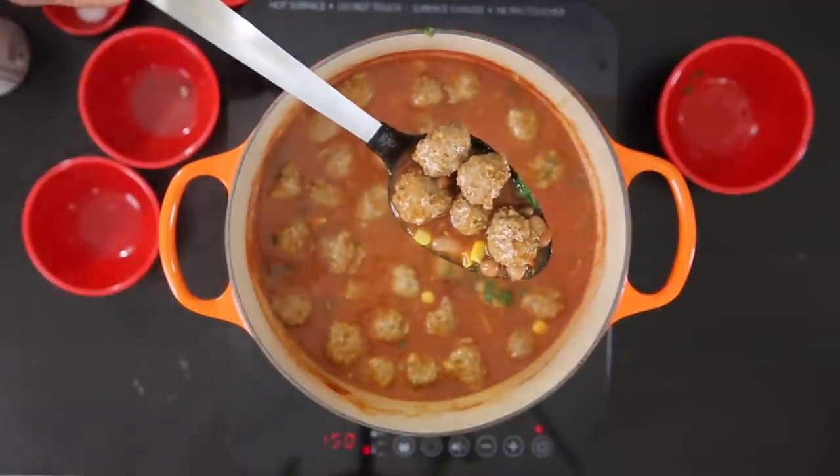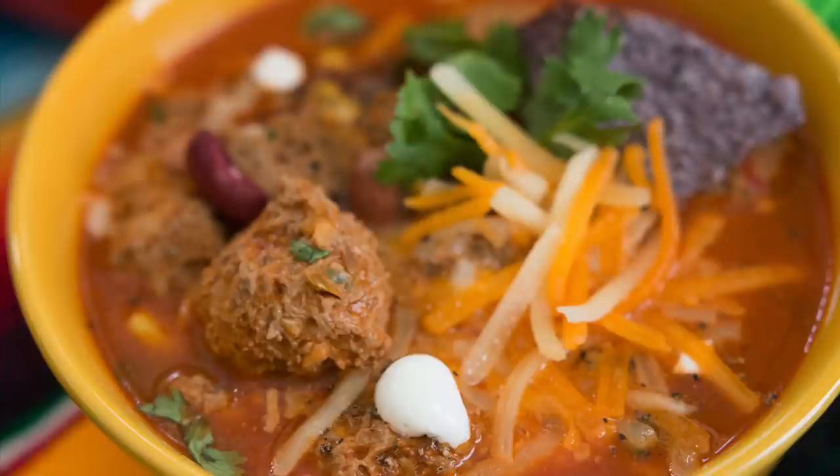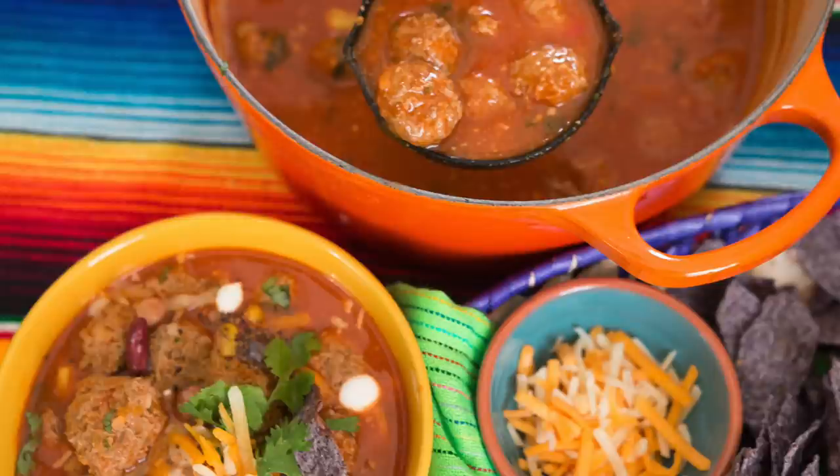This is now ready to serve. I like to serve this garnished with more cheese, a tortilla chip, some cilantro, and a couple of dollops of sour cream. I also like to serve this with more cheese and chips on the side.